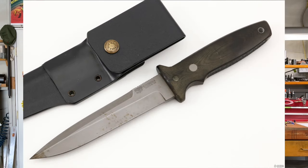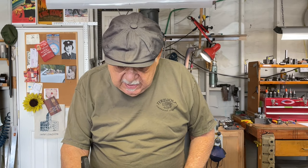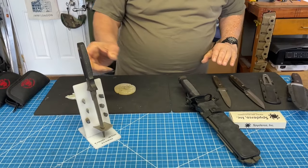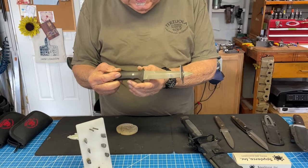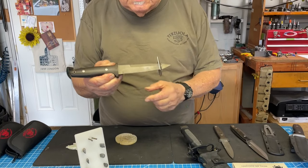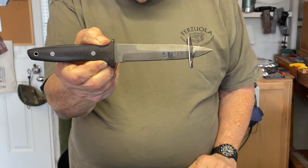So what would you say was the first tactical knife that you made? The Model 30. Yeah, that was a fixed blade and that's this one right here. I'm gonna show this one — this was a table display. This was the original Model 30.